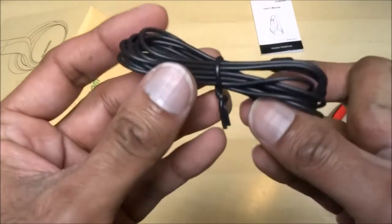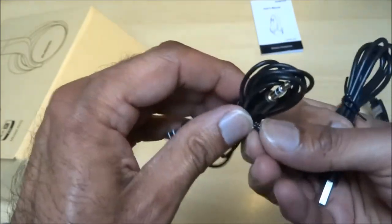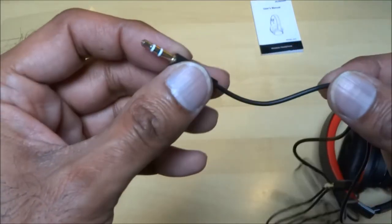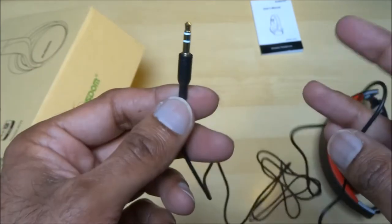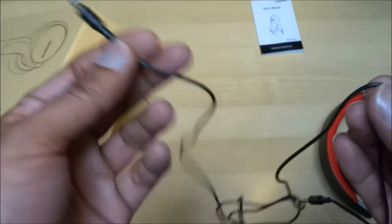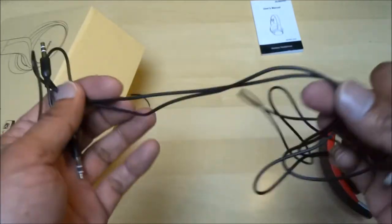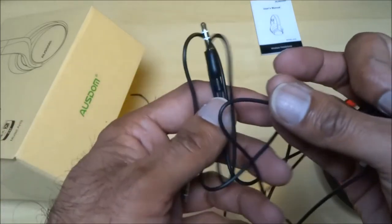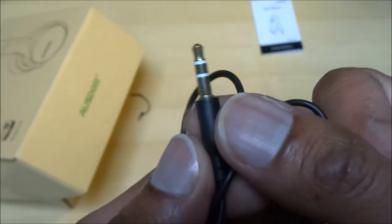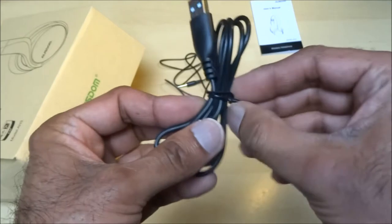There are two cables here, but this feels very thin and cheap. Bluetooth devices always seem to come with really cheap cables — look at how thin this is. I guess if you're buying Bluetooth headphones, it's nice to have the backup of a cable to plug in. If you're low on power you can just run it wired, plugged directly into your mobile or MP3 player. It seems okay, just very thin — I thought spending this much on headphones you'd get slightly better quality cables.